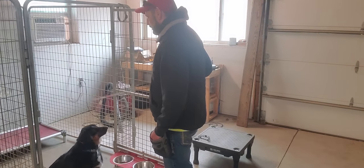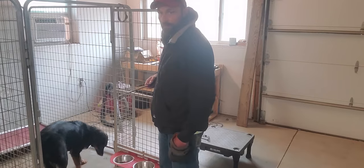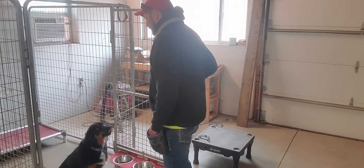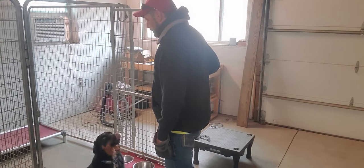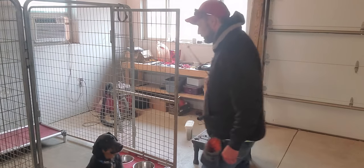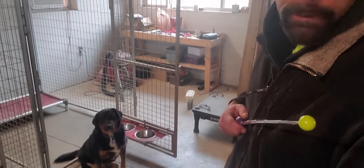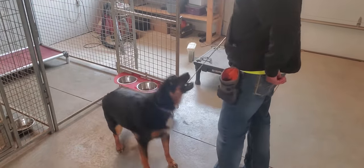That's it — not showing teeth, not growling. Sit. Good. Touch. Still being a little rough with it. Touch. Touch. I don't want to give him too much pressure. Touch. Good.